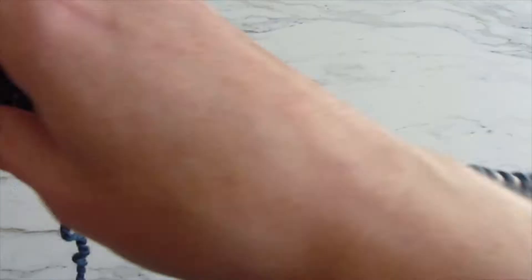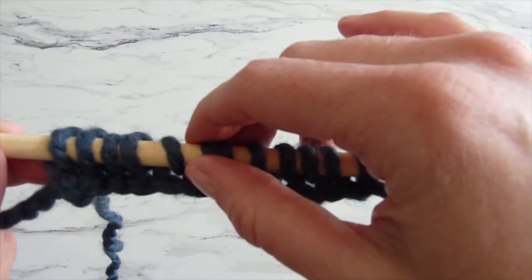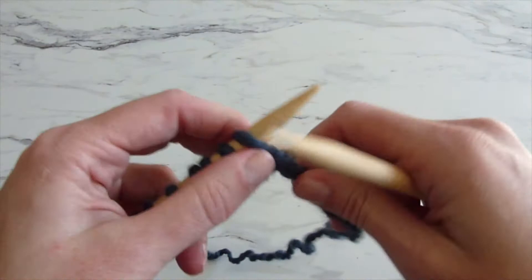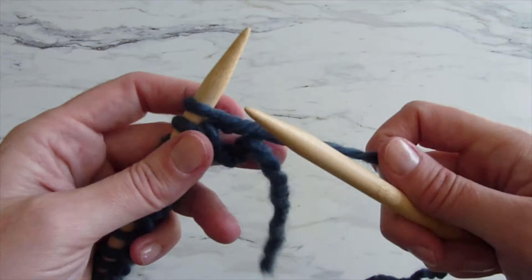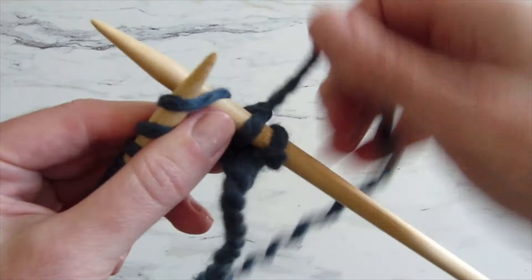When you reach the end of the row you can count all your stitches to make sure that you still have 25 stitches on your needle and you haven't accidentally added another stitch. If you have the proper amount of stitches, then you can keep going — into the front to the back with your needle, front to back, wrap around and pull that stitch off. Keep going until you've completed your 20 rows.